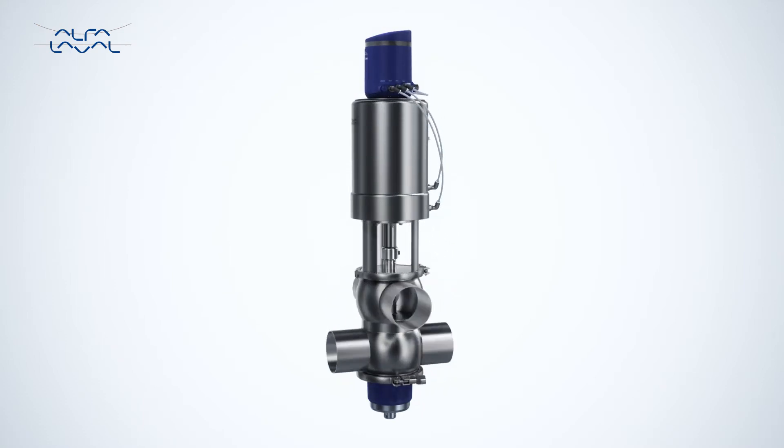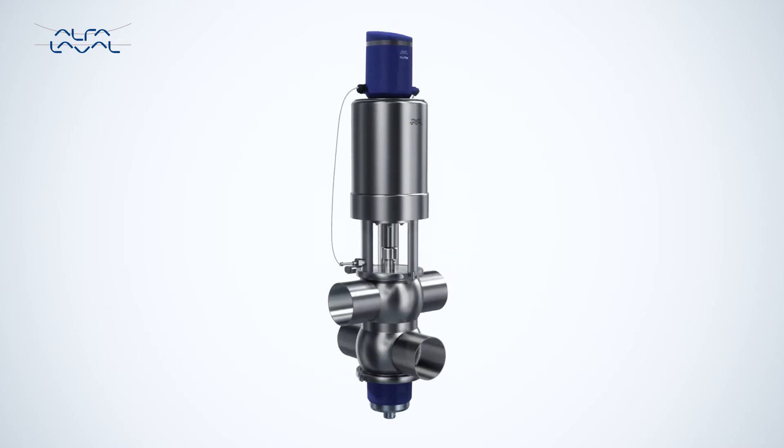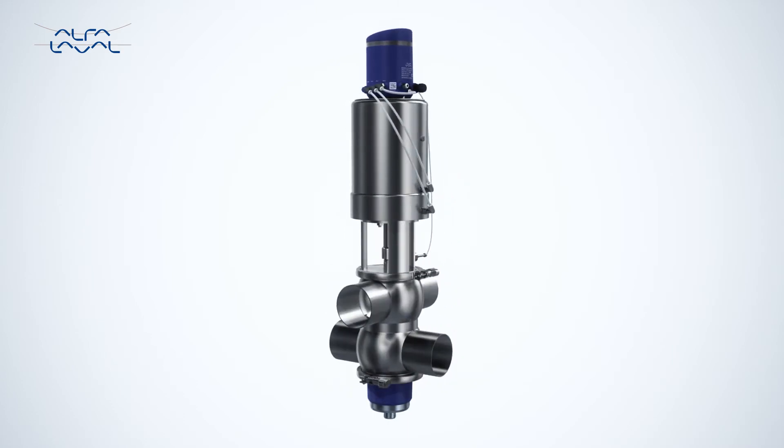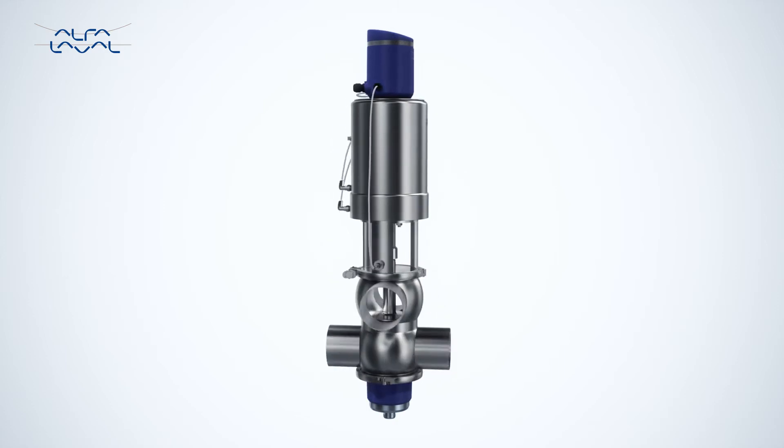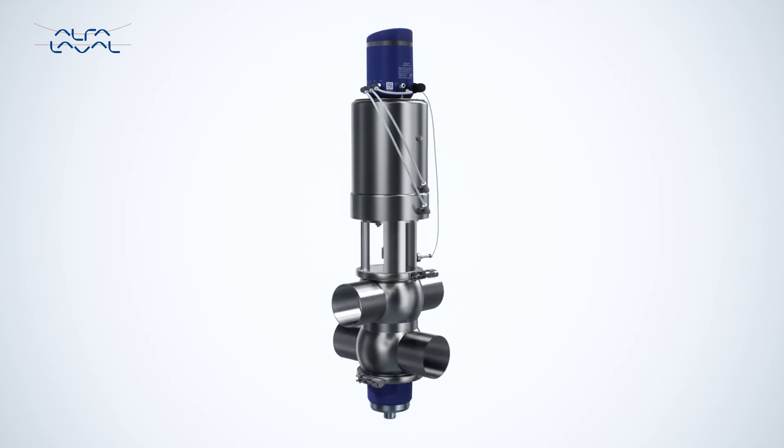Aesthetically designed, the Alphala Valve Thinktop always points in the same direction upon installation. Plus, the installation and maintenance of the Alphala Valve Thinktop is effortless due to the parallel air hose connections between the Thinktop and the valve actuator.